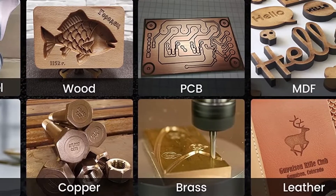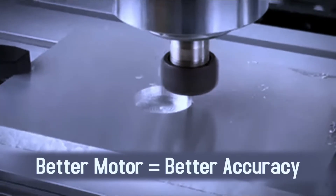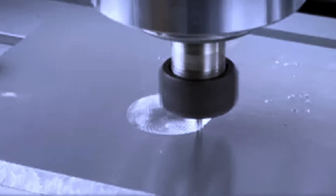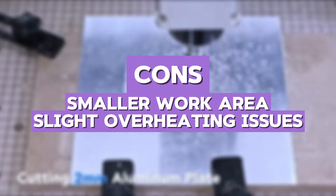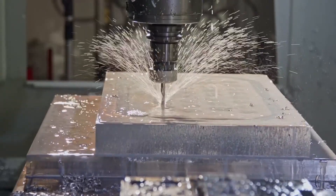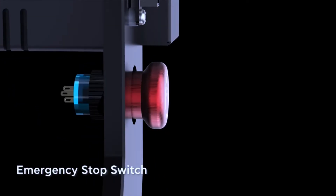Compared to the Ratmotor 3018 Pro Max, this machine has a stronger spindle and better cutting depth, making it a better choice for those who want to work on more detailed projects. The pros are powerful spindle, high precision, and durable build. The cons are smaller work area and slight overheating issues. In my personal opinion, this machine is ideal for beginners who need precision and extra power for detailed work, especially with wood and acrylic. It is well-suited for anyone who wants to make intricate designs and fine engravings.